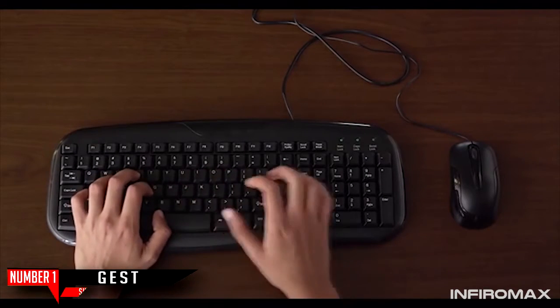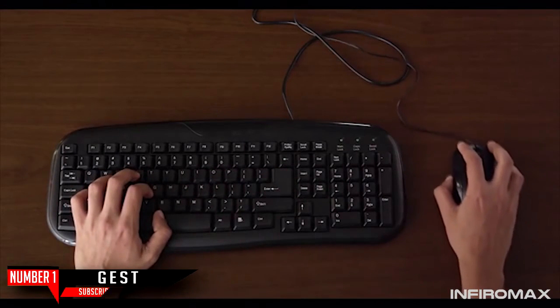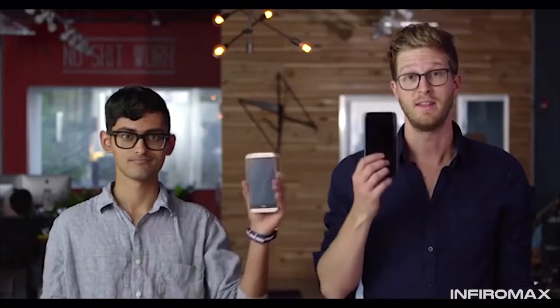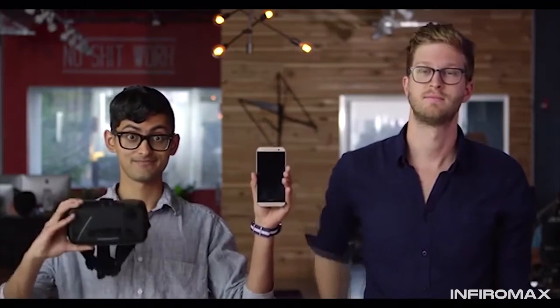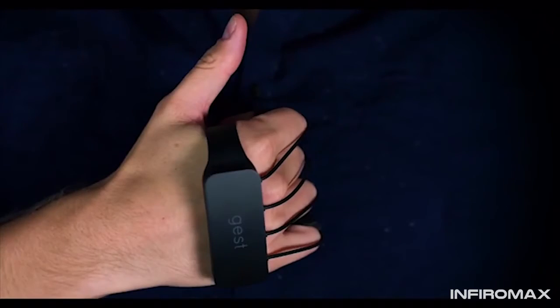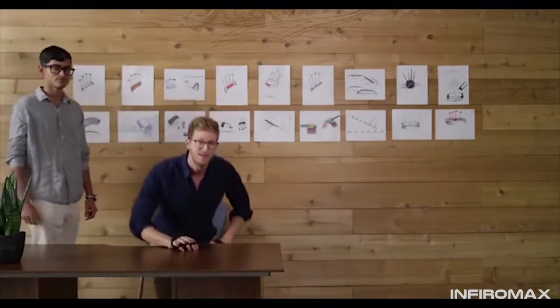We've been using our computers like this for the past 30 years, but this doesn't work great in every situation. Our computers don't look like that anymore — they look like this, or even this. A keyboard and mouse don't make sense anymore. It's time to get your hands dirty, with Jest. Jest lets you control your computer with your hands.